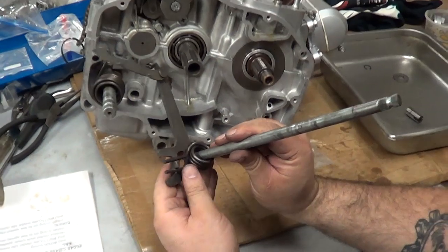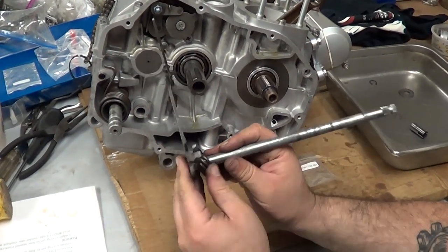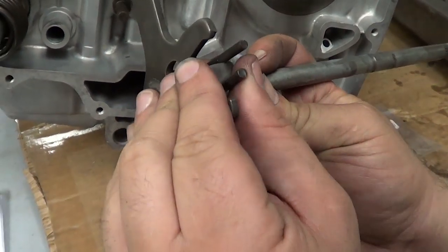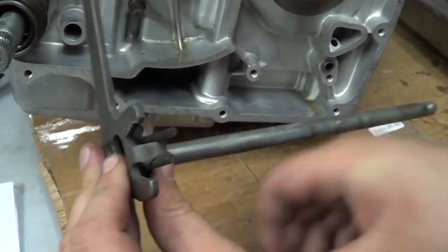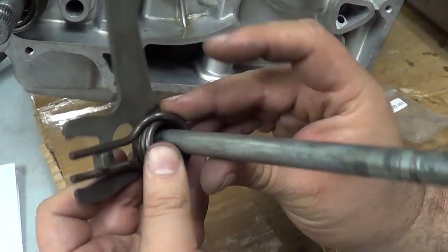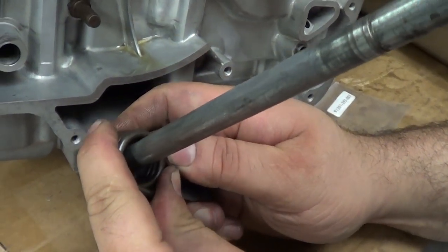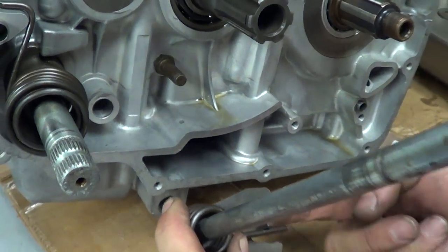We're going to install the shift shaft here. We have the shift lever return spring. If we look closely, we can see there's a little detent here and what the spring fits up against. So if the spring isn't fitting up against the detent like that, it's reverse — you've got to pull it off and flip it over. Once it's on there, we have to kind of center the spring on the shaft. That spring is going to go on here, and this is the stop for the detent.